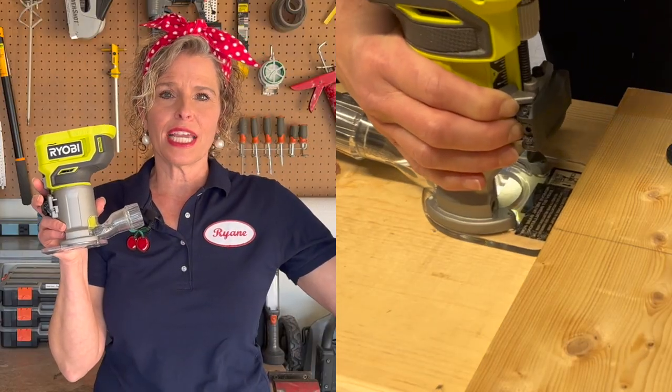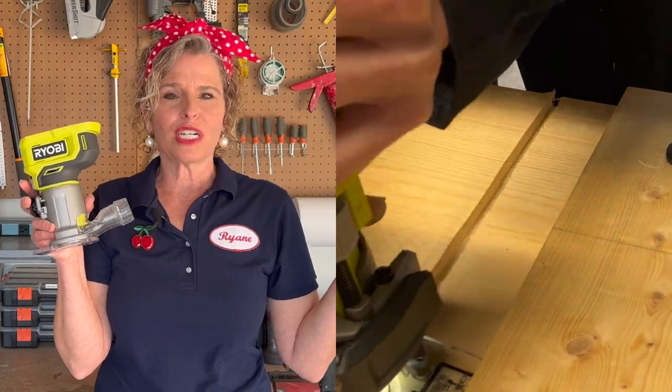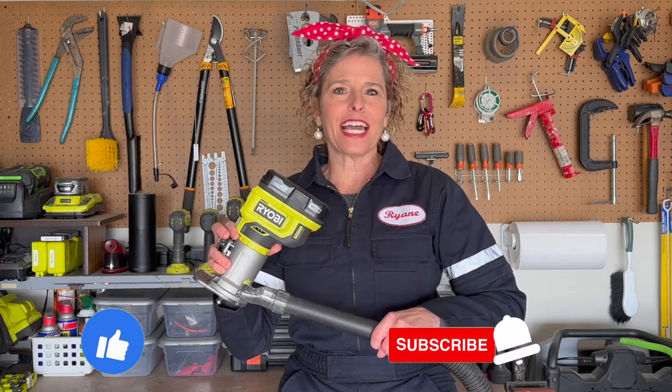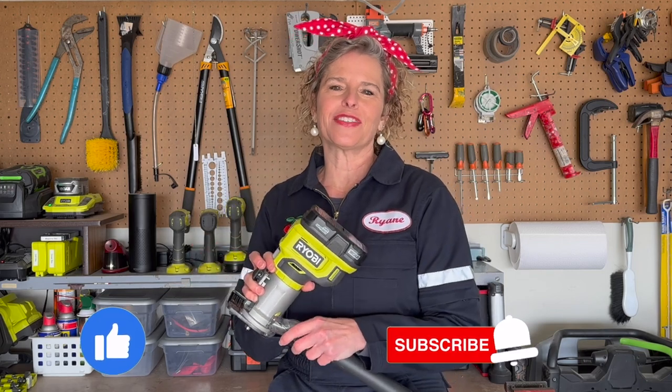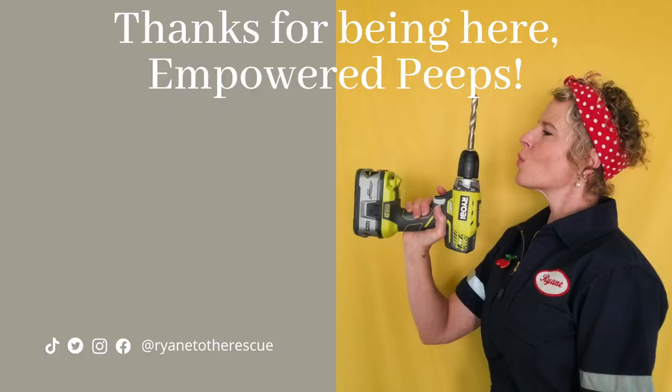Now that we have that in place, all we have left to do is attach the vacuum. And if you need further instruction on how to use this router, check out this video where I go into depth about all the features and functions of this awesome tool. I hope you found this video helpful. If you did, please click like and consider subscribing to Ryan to the Rescue — we put out new how-to videos every week. Now let's get router-ing. We can do it.